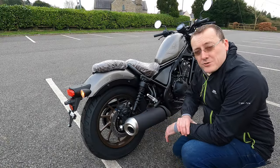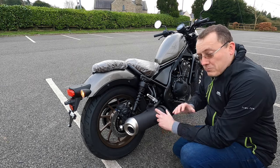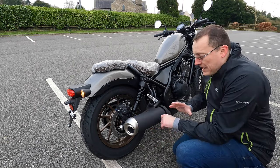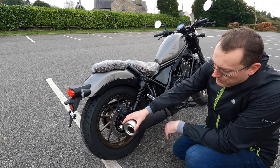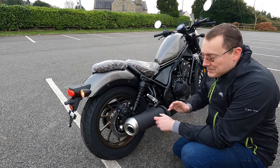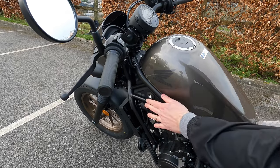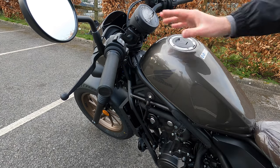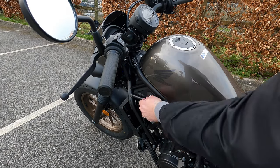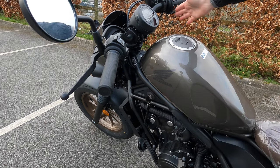I also want to point out the shotgun-styled 120mm exhaust pipe. I love the style — it's finished in a fantastic matte black with a chrome tip and it looks really good on the bike. We'll get it started in a moment to hear how loud it is. Also worth noting: the ignition key is located on the side of the bike rather than near the handlebars — very similar to the Scrambler — and the ignition button is on the right side.